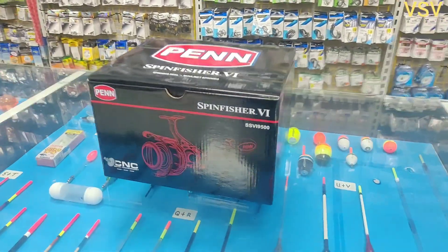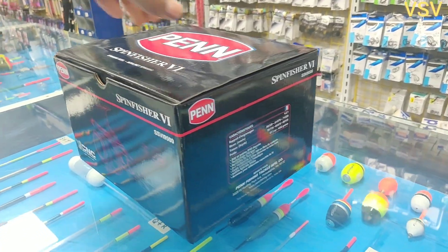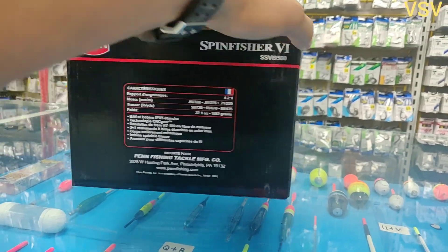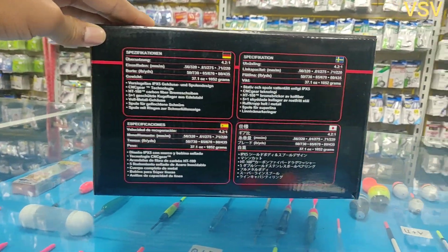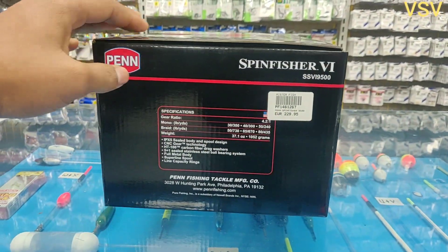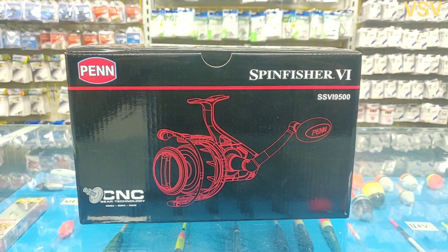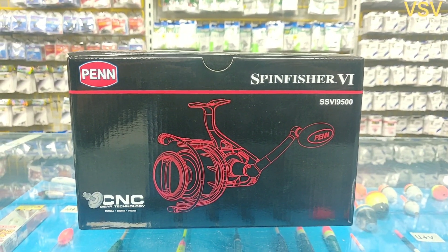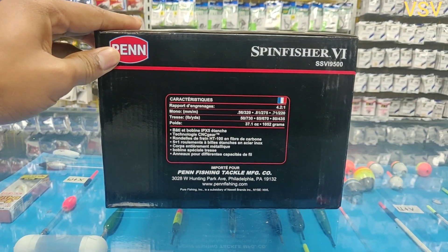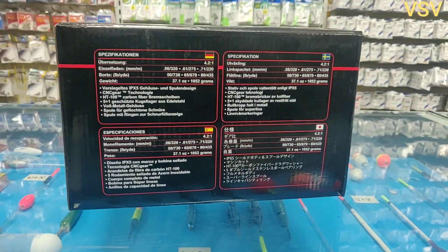Hello all, and back with another review. Today I will be reviewing the Penn SpinFisher V 9500. In this review I'll be going through the specification, the design, the price, the durability, and the usability of this reel. After watching this video you will be able to decide whether you should invest in this reel or not.